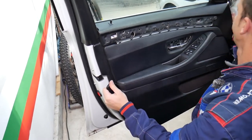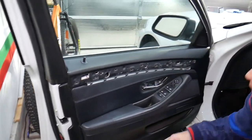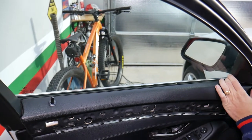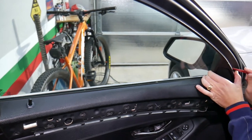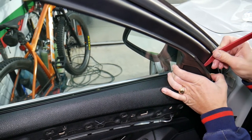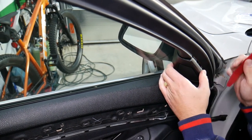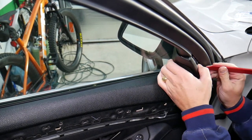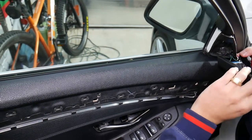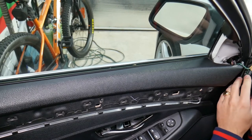Here we're hitting the mirror cover, so that mirror cover needs to come out. Let me see which is the easiest way. Okay, here it comes out. The part with the speaker tweeter here needs to come out like that.